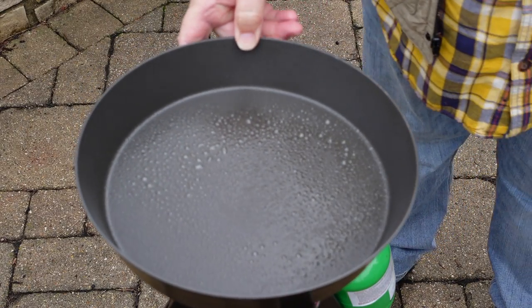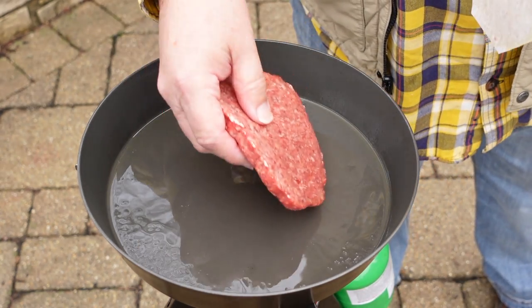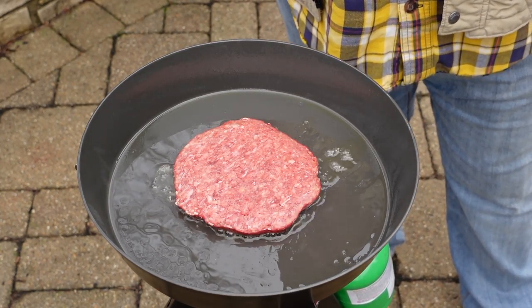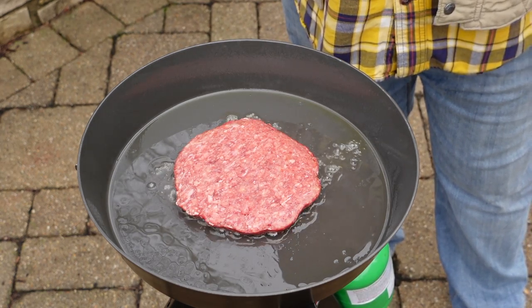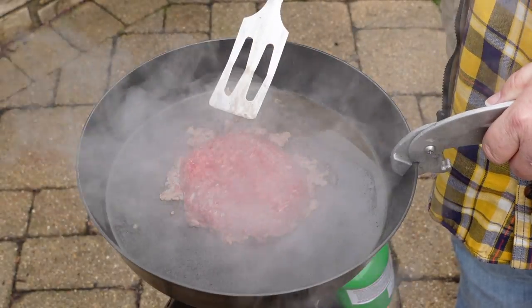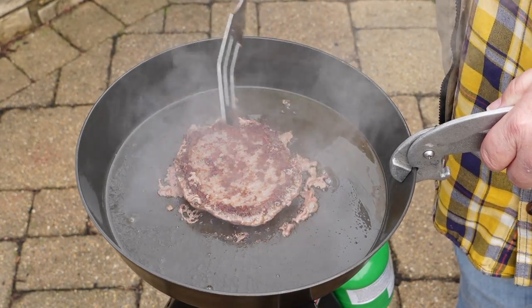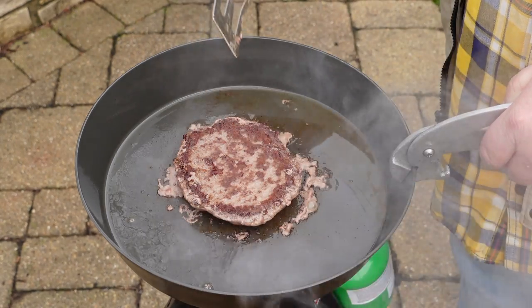Bringing the Fry Bake up to 350 and then on goes the burger. It did take a little more time to come up to 350, being a slightly thicker aluminum, as well as having a much bigger cooking surface so the heat disperses more around the edges. Three minutes is up — let's see what the Fry Bake did. Super easy release. Very nice browning. Very similar — maybe slightly better but not materially.